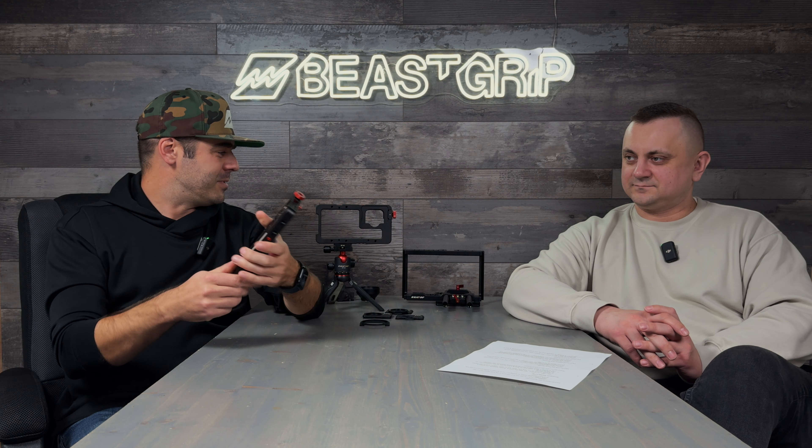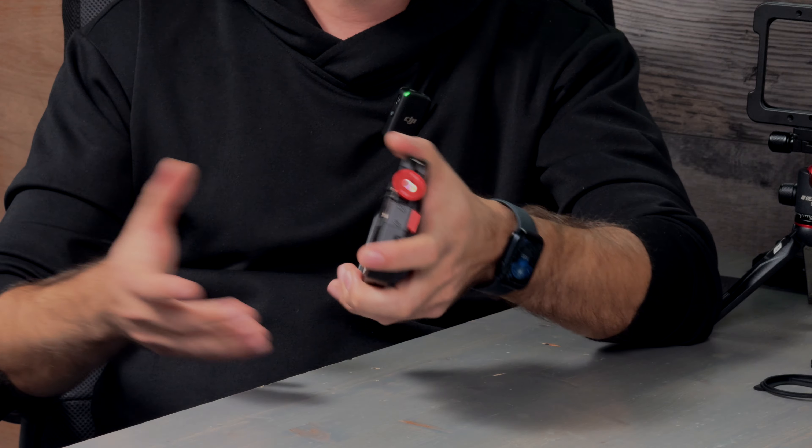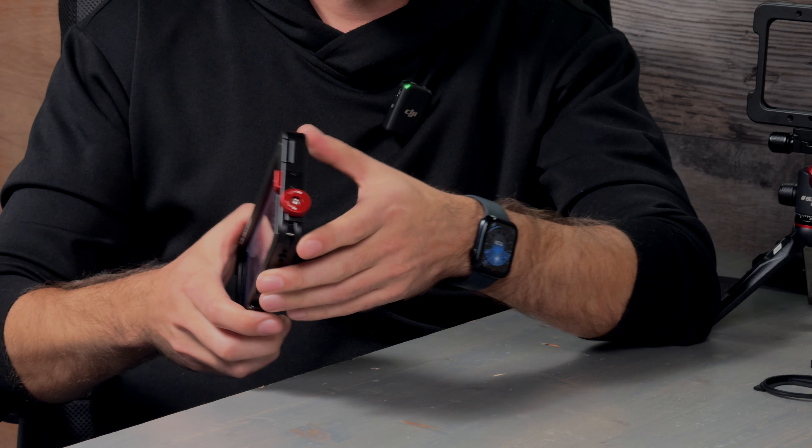The samples we have right here are the actual final design that we approved — what we're going to be selling. We want to show you what is new because we have a number of exciting updates. We can say this is our best cage ever made. Overall they look kind of the same, but we have improvements that make the cage more robust, much more durable.